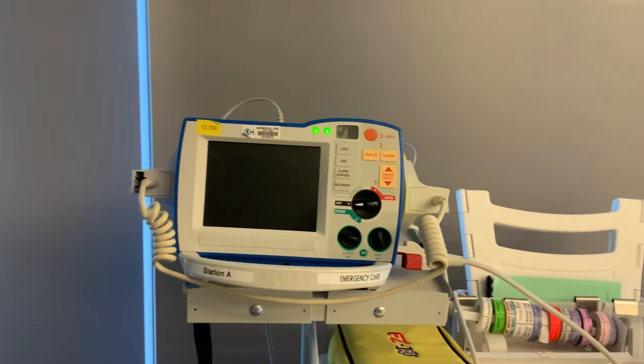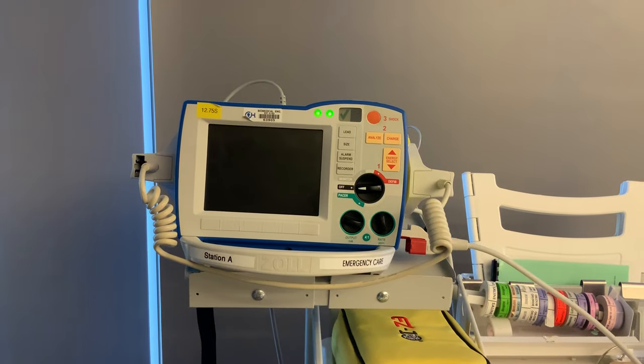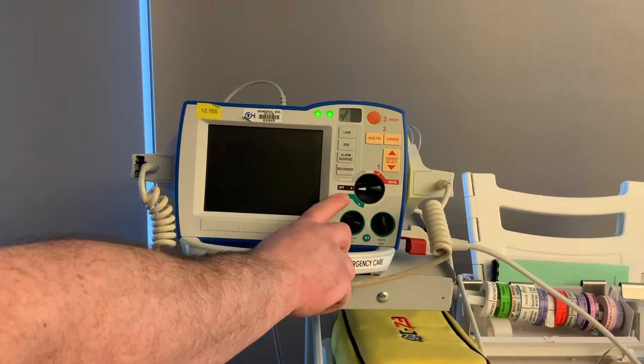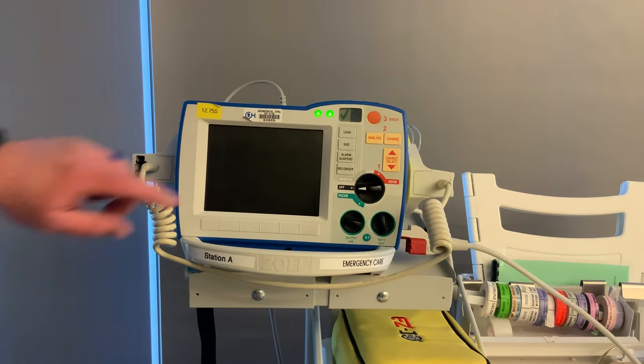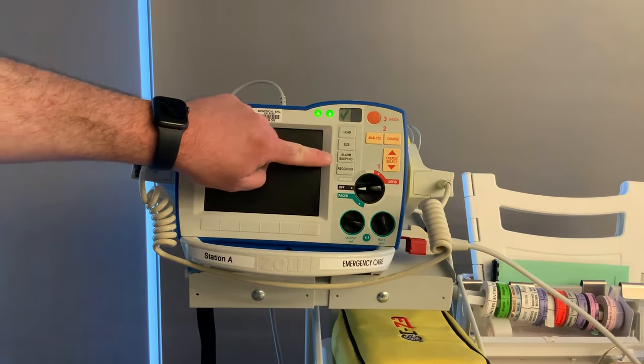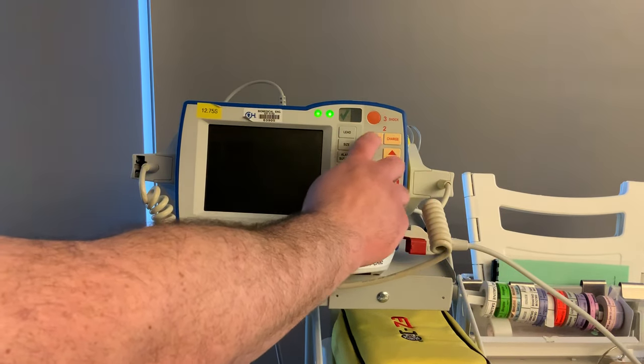Looking at the front of the defibrillator, we have some soft keys on the bottom which are going to come into play later. You have your pacing knobs and your main power knob to turn it from off, monitor, defib, or pacer. You also have soft keys for recorder, alarms, size, and leads, and then your energy select, charge, analyze, and shock buttons.